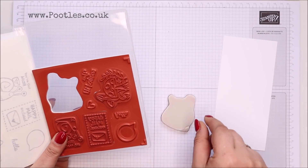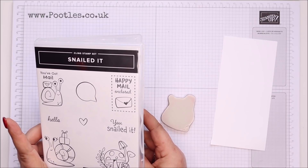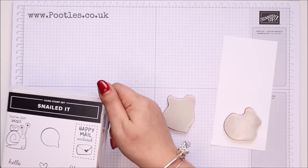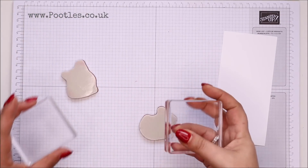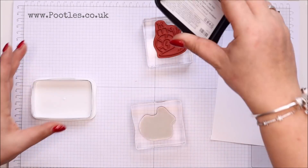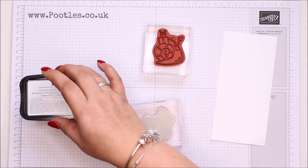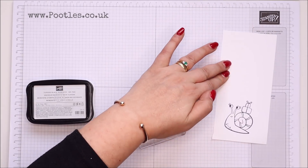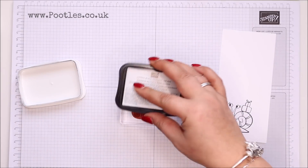I think we'll go with a girl today, and I like the toadstools. I think they're really cute. Yes, I'll do those two. Let me grab a couple of blocks and stamp her down and then the toadstools. So cute.